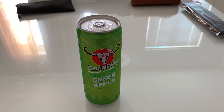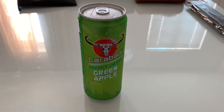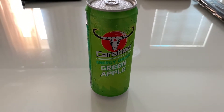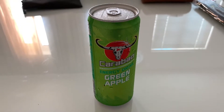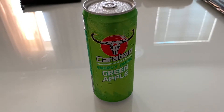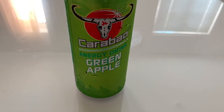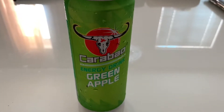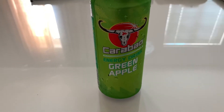What's up guys, Joaquinza here and today I'm going to make a review on Carabao Green Apple. Just knowing the flavor, you'd expect it to taste like green apple, and it feels like it should taste a little bit sour as well. Let's take a look at it.